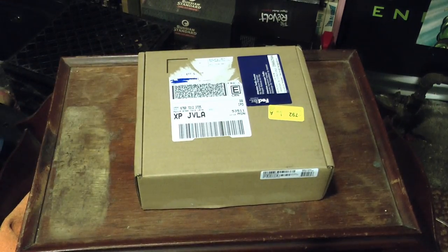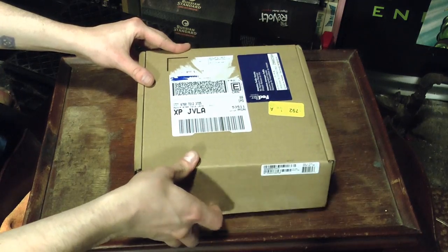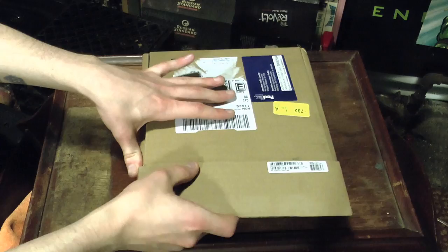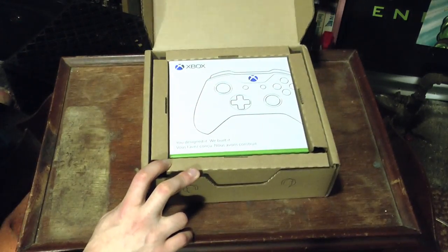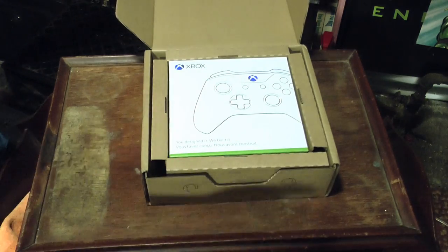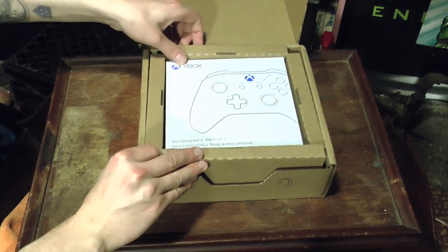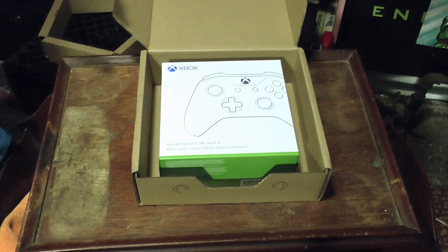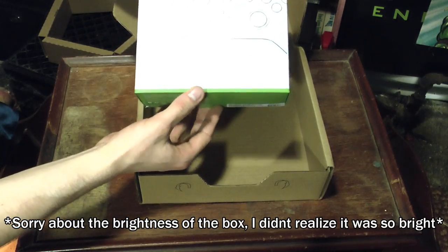This puppy just got delivered today. I'm gonna crack it open — it's the Design Labs custom Xbox One controller. They claim there's like millions of combinations, so let's see how it is. My first question was whether it would be in a box or just a cardboard package. Let's put the cardboard packaging off to the side — this is a pretty beautiful box.